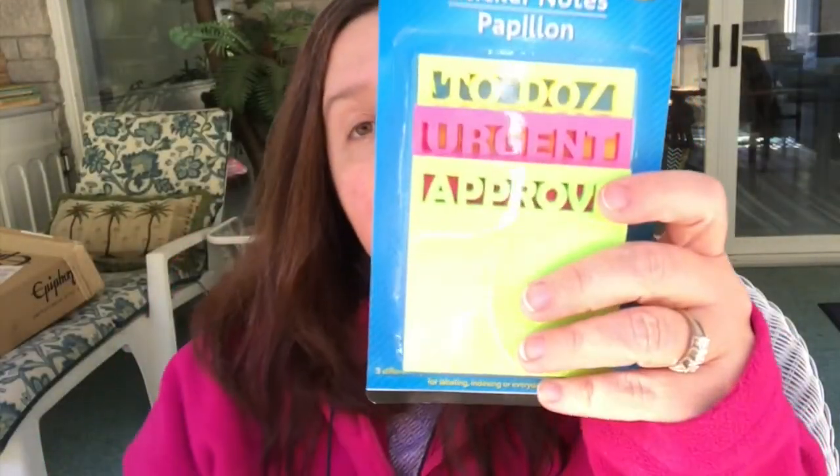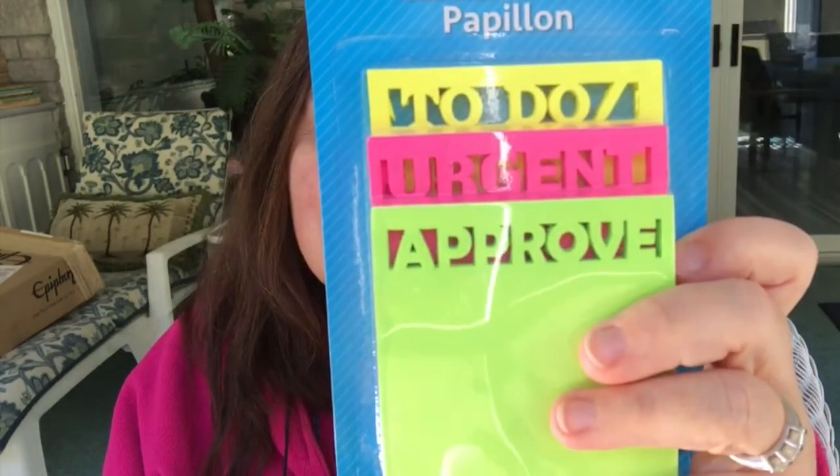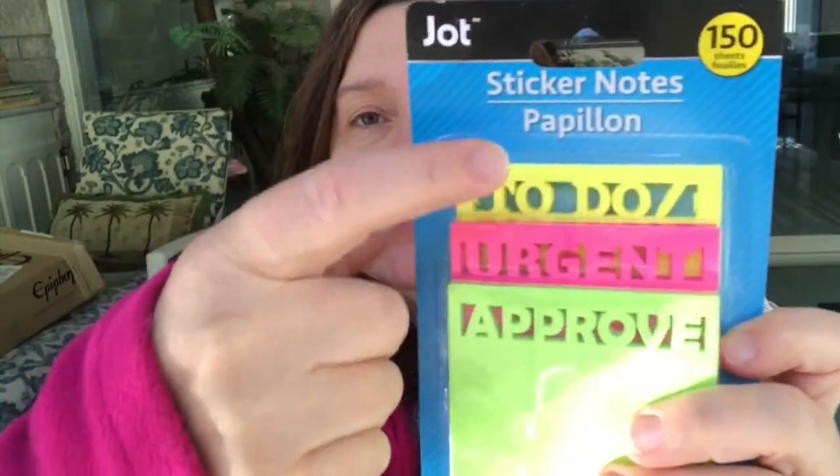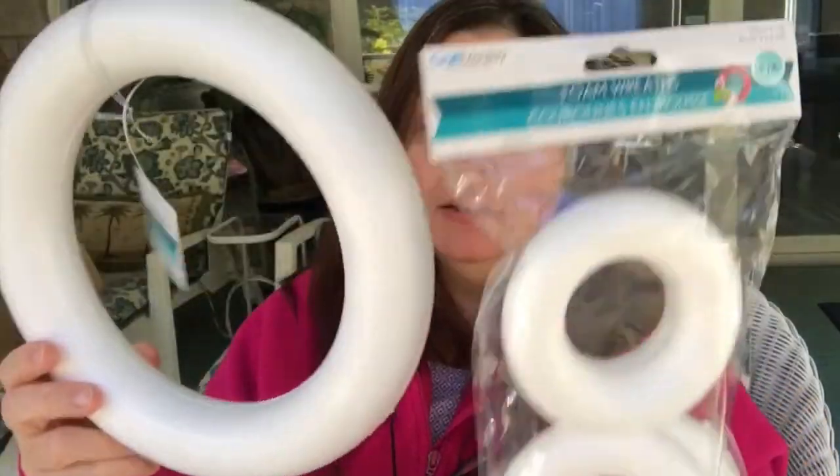I thought these were really fun sticky notes. I got two packs — they'll make a good stocking stuffer for someone who works in an office, and I want one for myself to use with my planner. You get some die-cut notes that say 'to do,' 'urgent,' and 'approve.' In the Christmas crafting section, they also had packages of foam wreaths — you get four donut-like foam wreaths for $1.25. They also have larger wreaths for $1.25, so you can make both a regular-size wreath and a tiny wreath.